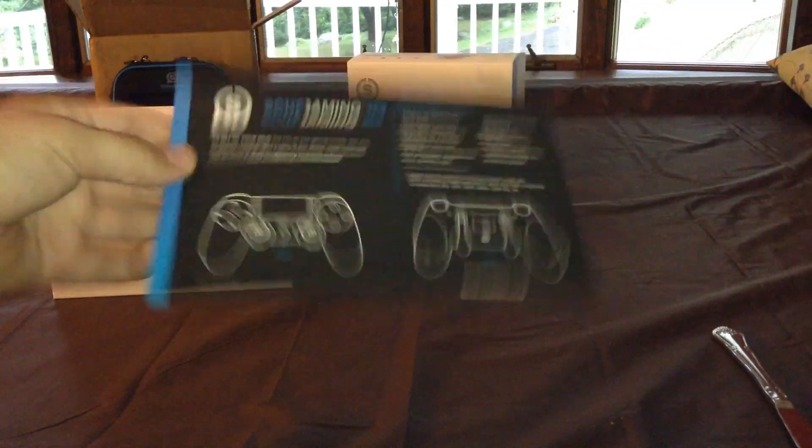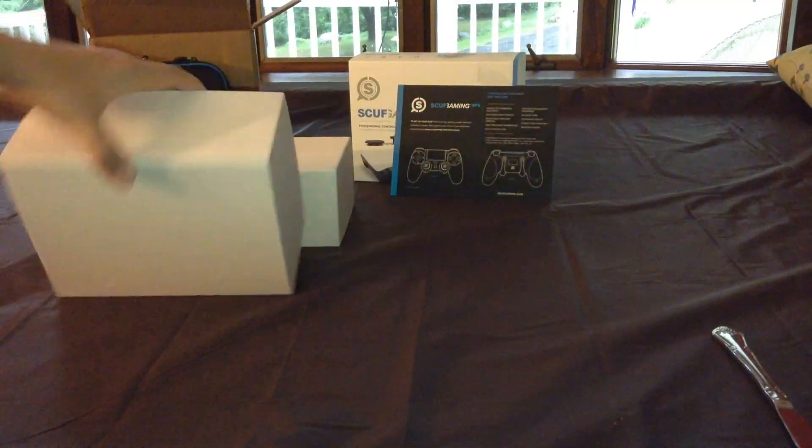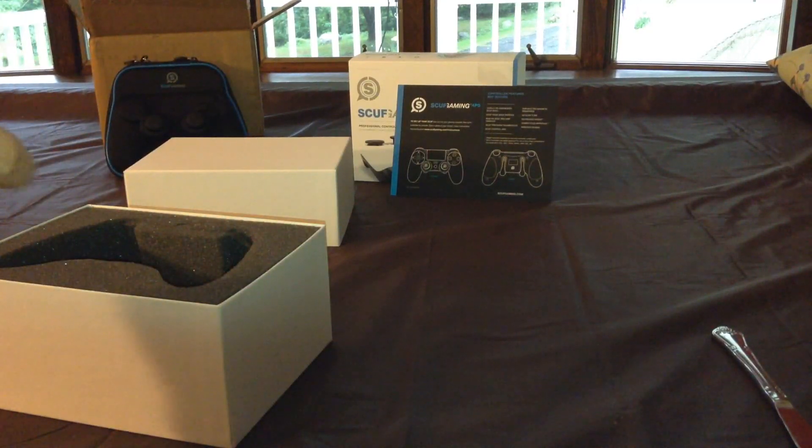SCUF Gaming — a little pamphlet. And now let's get into what we've been waiting for. Oh, what a beauty. Feels so nice in the hands.